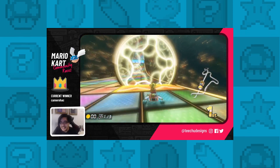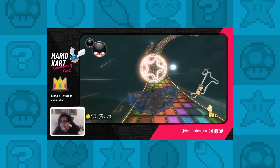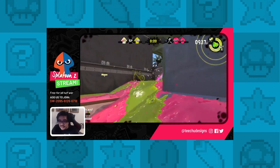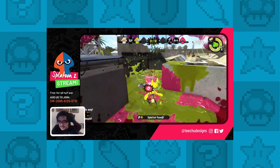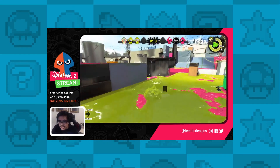I've been using the Elgato HD60S capture card for about three years now, streaming games like Mario Kart 8 Deluxe, Splatoon and Smash from my Switch. The footage is smooth, it's crisp and whilst the Elgato does have its hiccups from time to time, it's really a solid capture card.